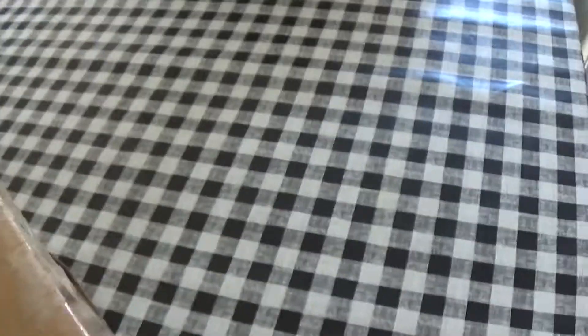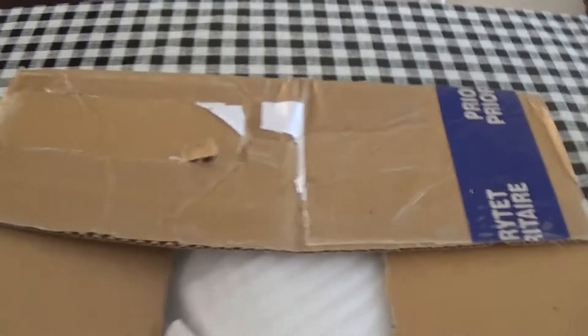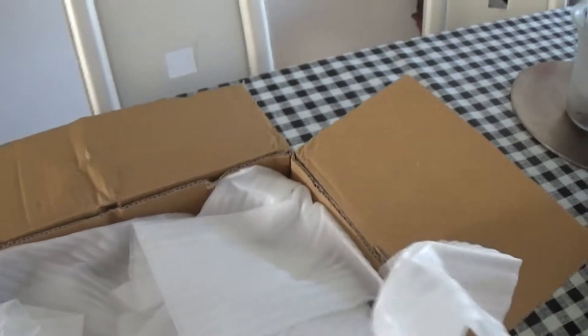This is a box of Orchid I ordered from Orchid Garden in Poland, and the reason for ordering this one is two reasons: first for my birthday, and second because I saw a particular Orchid that I really liked. So I placed an order and obviously together with one Orchid, four or five other Orchids come along. So let's see what I've got — this is the smallest box ever, I usually have bigger boxes.